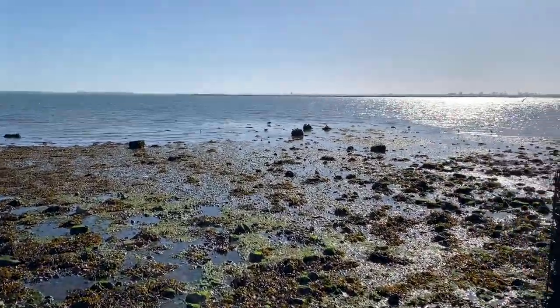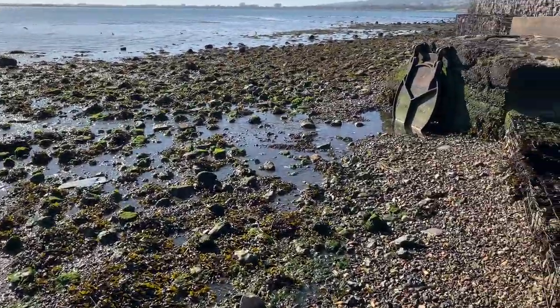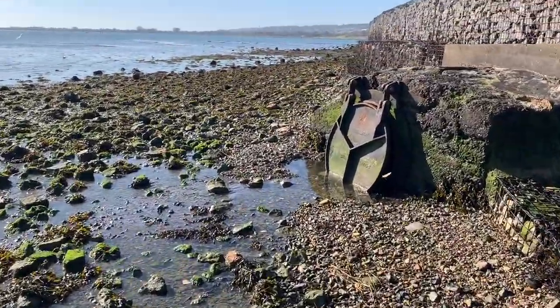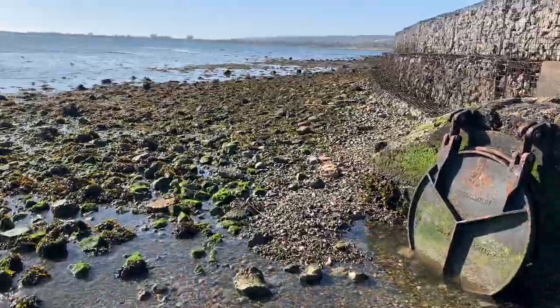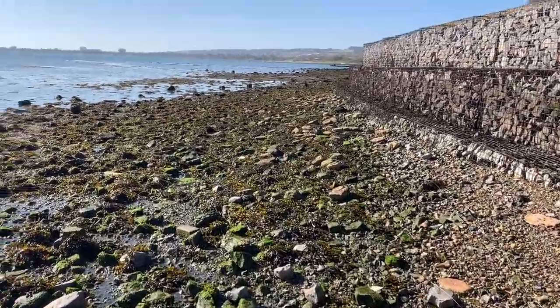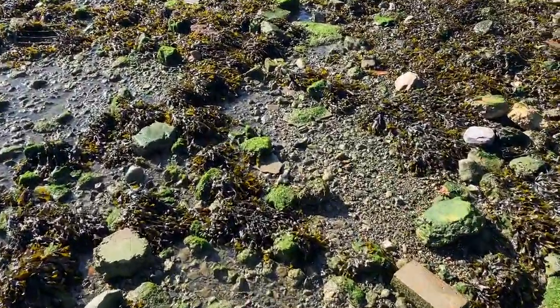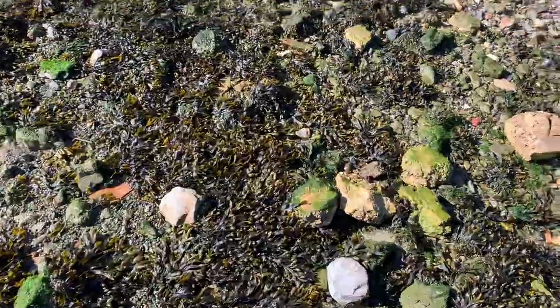Hi guys, just a quick one. Just going on a quick crab hunt, see if we can pick up some crabs. I'm going to try them tonight for some smoothhounds, could get a bass tonight maybe, and see if we can find some healers. If not, hardbacks will do or softbacks.